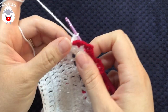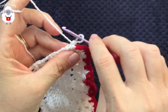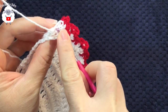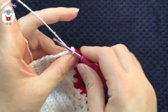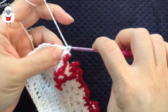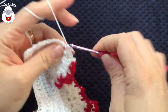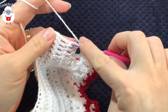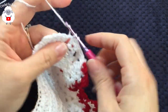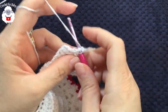Now we're going to work single crochets along this edge and also make our buttonholes. Let go of the loop, insert your hook at the very end where we have a single crochet, grab this loop, bring it through the front, chain one. Work two single crochets into each space along the very edge. At the end I'll have a total of 14 single crochets.